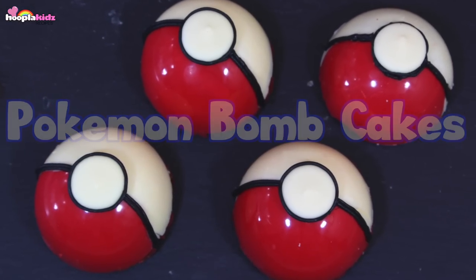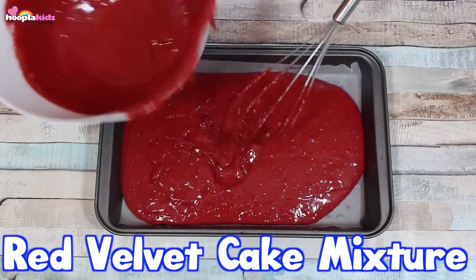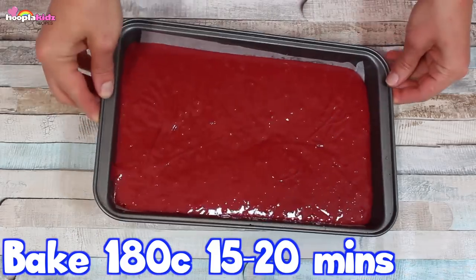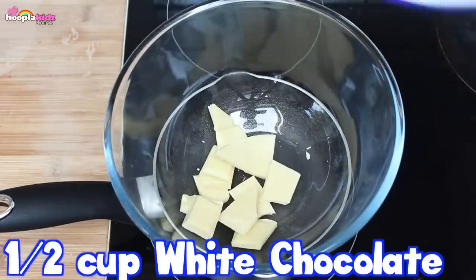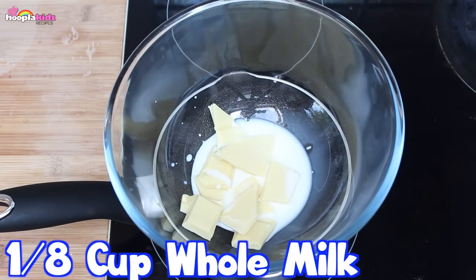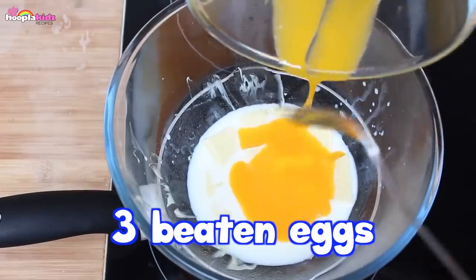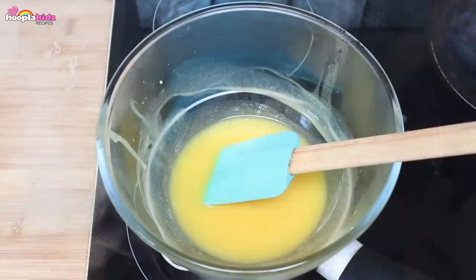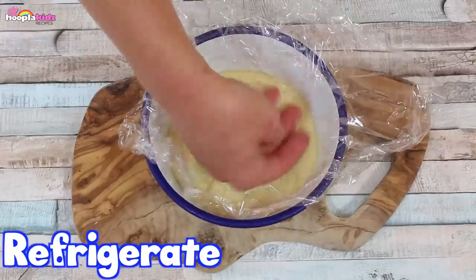Pokemon bomb cake — don't these look incredible? And they're edible! First up, we're going to spread some red velvet cake mixture onto a baking tray. Bake that until it's cooked through. Now let's head to the hob. We're going to add half a cup of white chocolate to a bowl over simmering water. Add an eighth of a cup of whole milk and melt over a low heat. Now add three beaten eggs. Stir that together as it melts. Take off the heat and cover with cling film. Leave that in the fridge to set.